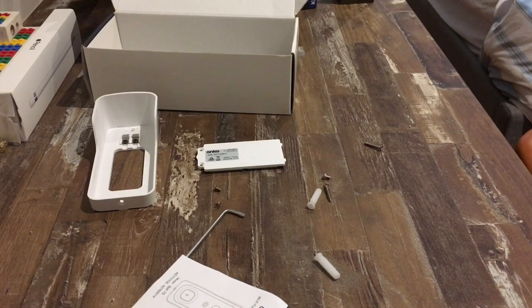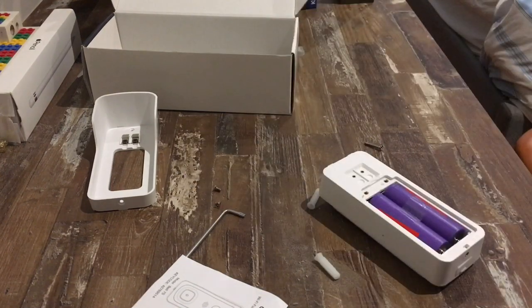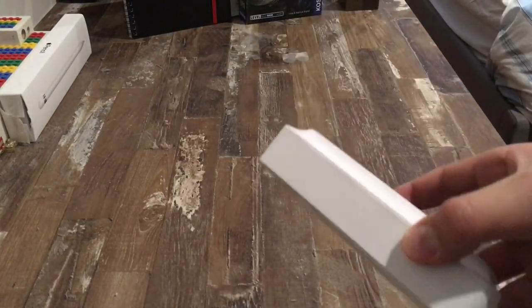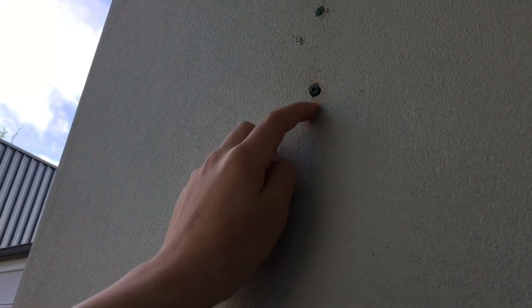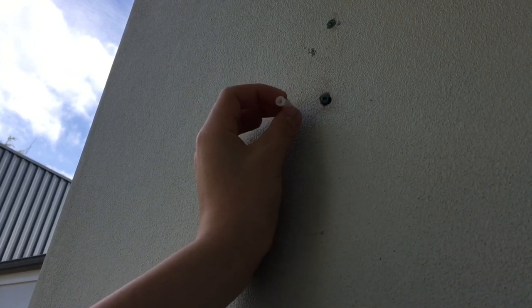Now we're up to the second last step — connecting everything together. First, let's put the battery cover back on our doorbell. You're going to need a screwdriver for this, which is not included. Now your battery case is on. You can pack up all your screws and take them to where you want to install your doorbell, because that is the next and last step. These two holes have already been pre-drilled for me because this is a brick wall, but you can use your own screwdriver to do it yourself. These are just the things that come with it — you just drill them in, then attach the doorbell bracket to them.